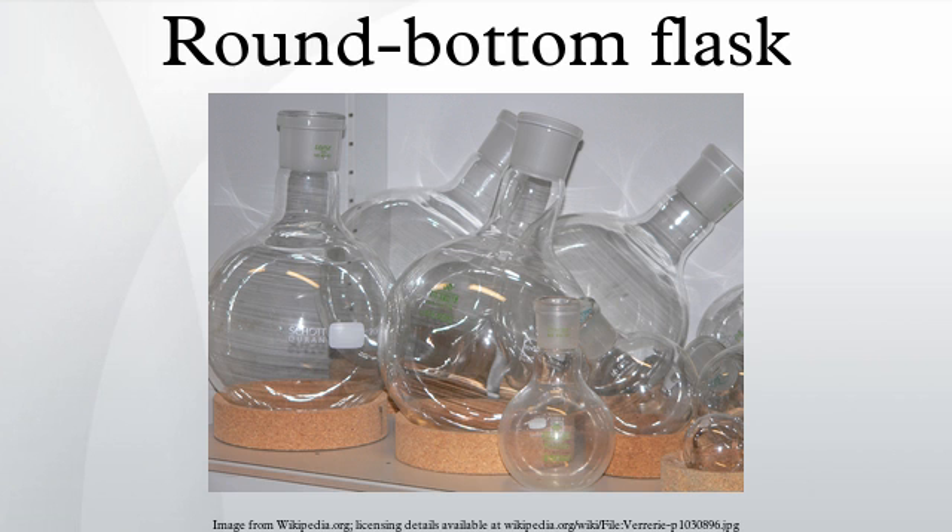Because of the round bottom, cork rings are needed to keep the round-bottom flasks upright. When in use, round-bottom flasks are commonly held at the neck by clamps on a stand.